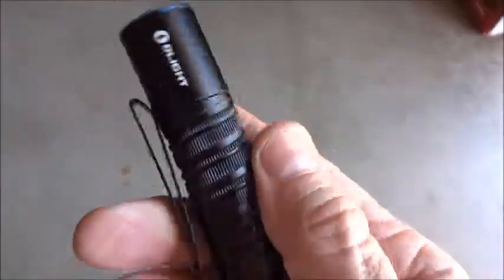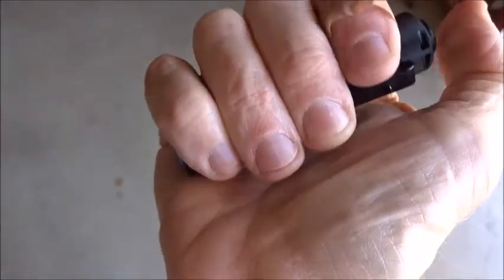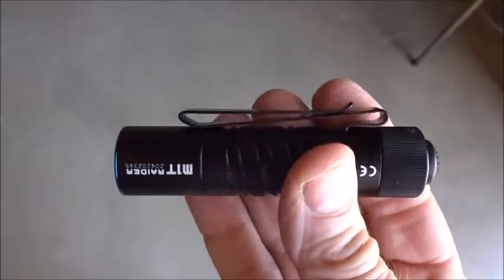It uses the CR123A 3-volt battery. It's got a little bit of texture — not much, but just a little bit. See how it fits right in the palm of your hand.